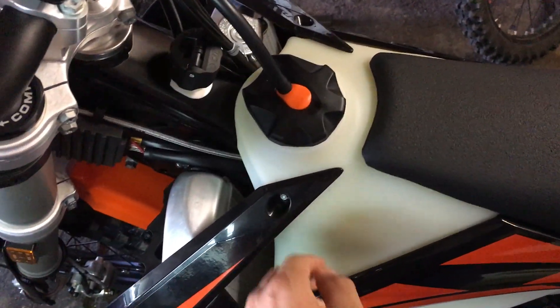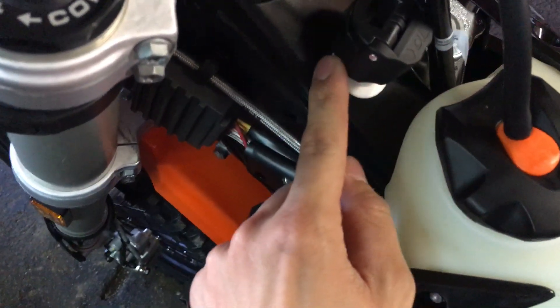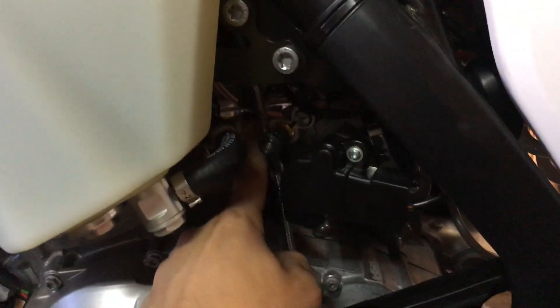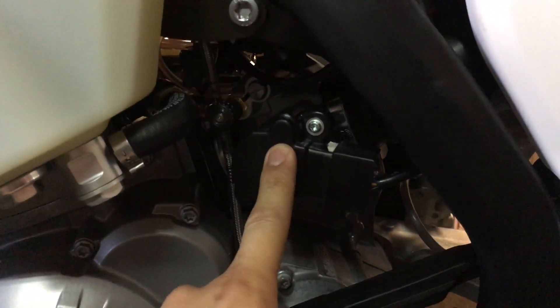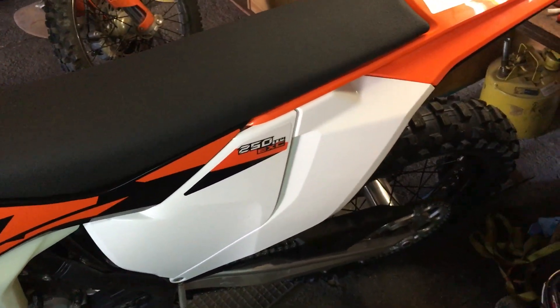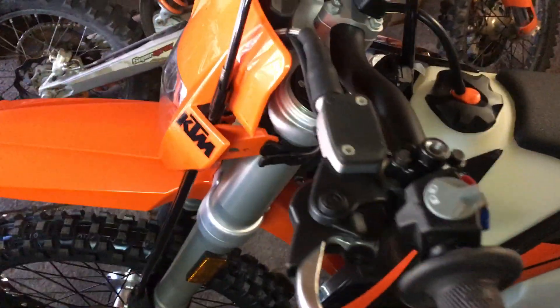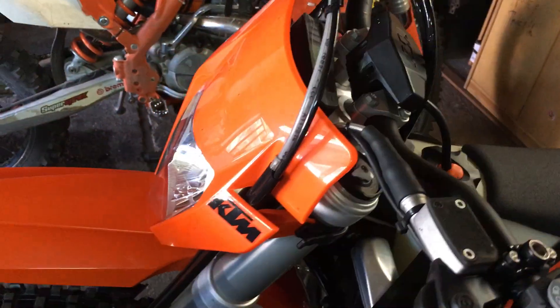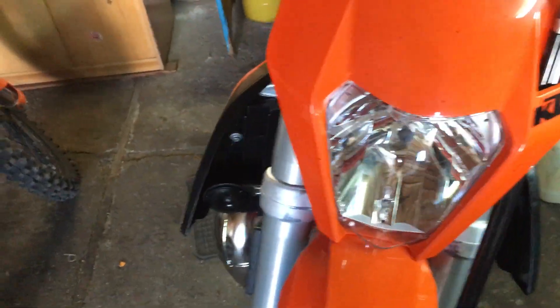The fuel is like on four-strokes — it's not premixed. The oil for the two-stroke goes here in this tank, which is down here. The oil injection is here, and this is the throttle body, so it's more like a two-stroke but complex like a four-stroke.